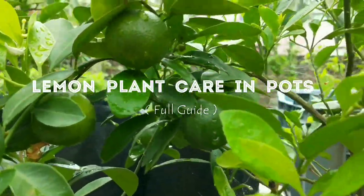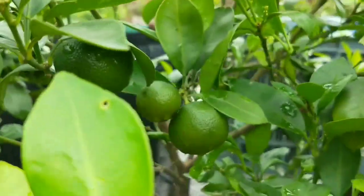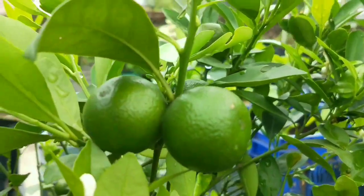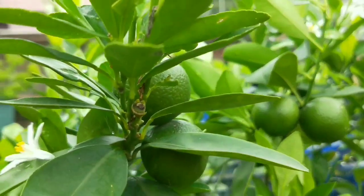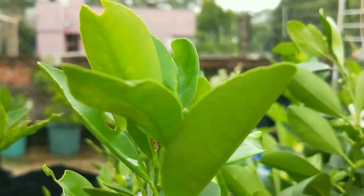Lemons are a very nutritious fruit, rich with vitamins and antioxidants, and a must-have for our body's immunity system. The lemons we buy from stores or markets can be contaminated with chemical pesticides. But what if we have our own lemon fruits, and that too organic? How can you grow and maintain a healthy plant fully loaded with fruits around all seasons?